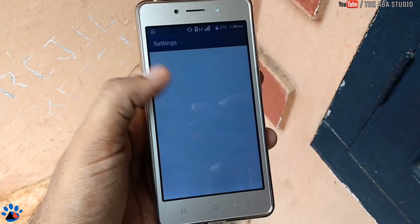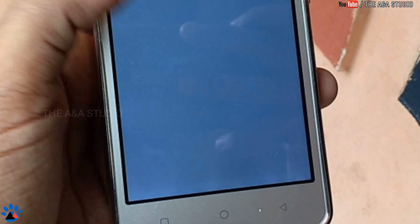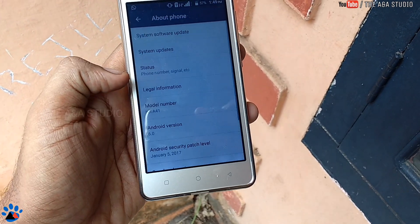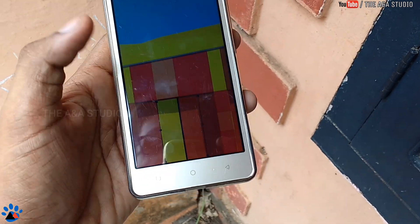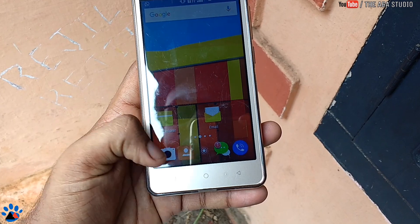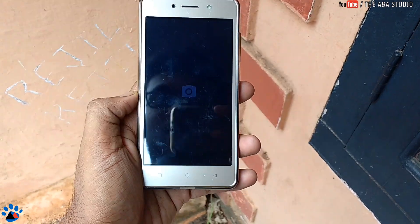The UI is almost stock but has some lag due to the 1 GB of RAM. You can see the display here — the color is leaking, so there are quality problems on the display side. It runs Android 6.0 Marshmallow.